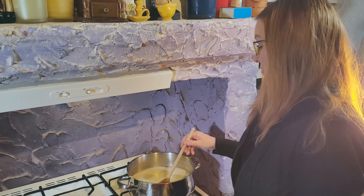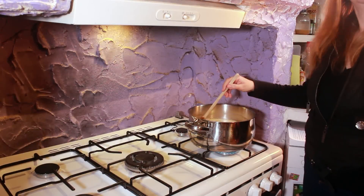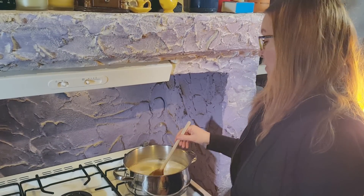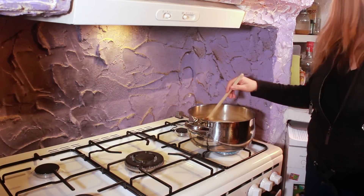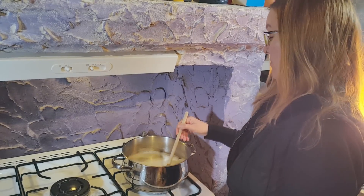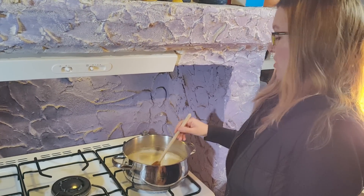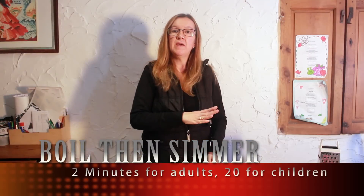If you're serving this to adults, you can just bring it to a simmer and move on to the next step. But if you're serving it to children, you'll want to heat it to about 140 degrees Celsius using a sugar thermometer — the kind you use for making fudge, toffee, or jam. Heating it to that temperature and boiling it for longer will boil off the alcohol, giving you an alcohol-free butter beer. I'm doing this for adults, so I'm just going to bring it to a boil and then turn it down to simmer.